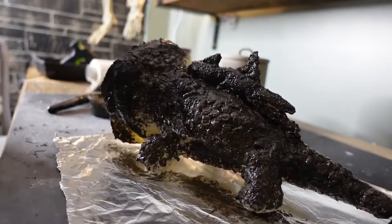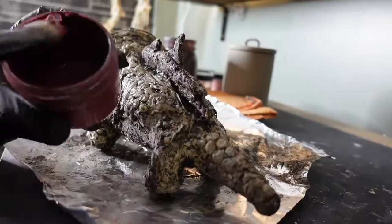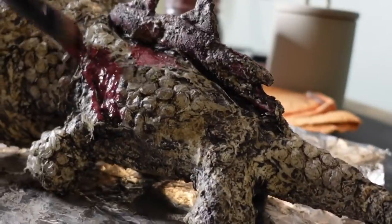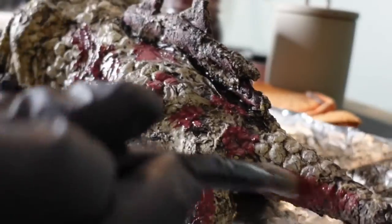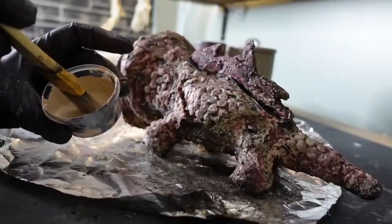Now we've arrived at my favorite part, which is the painting. I'm just adding multiple colors to give this creep dimension. I don't really have a plan — I'm just going with whatever I think looks good.